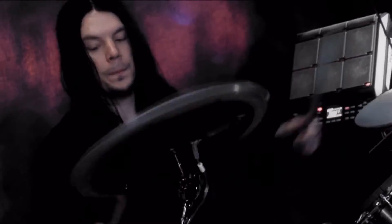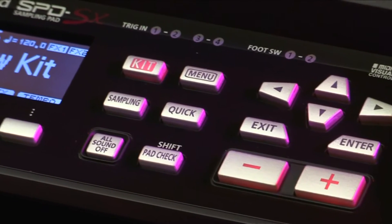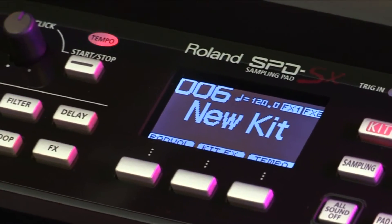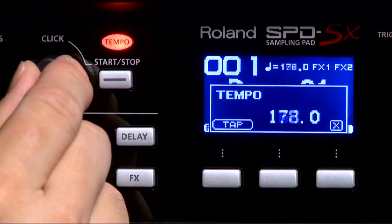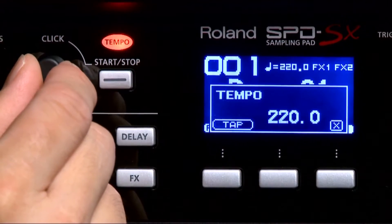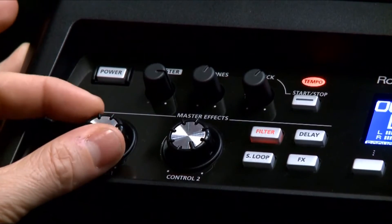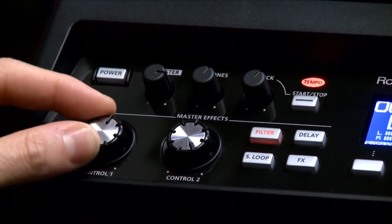Operating the SPD-SX is easy, thanks to illuminated function and navigation buttons and a large 128 by 64 backlit LCD display. The click output can be routed individually for convenient and discrete monitoring, and includes a dedicated knob for the click level and a start-stop click button. The multi-effects can be controlled in real-time using the four effect select buttons and two control knobs.